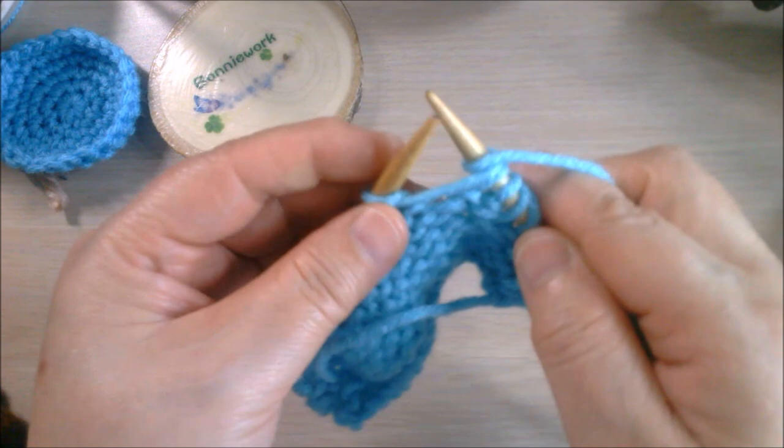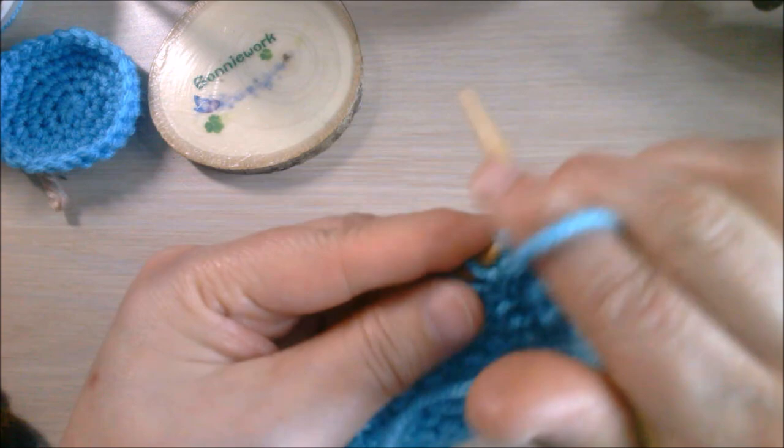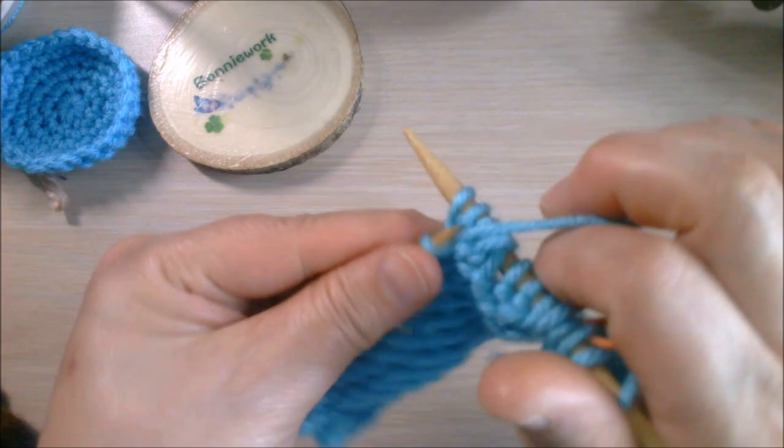You're going to do the same way - make the yarn over tighter, then finish this row. I'll come back when I've finished it totally.